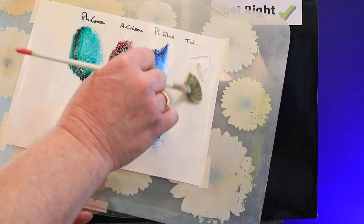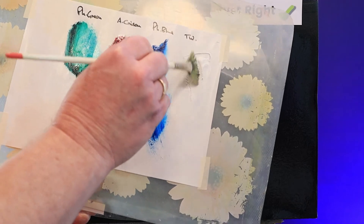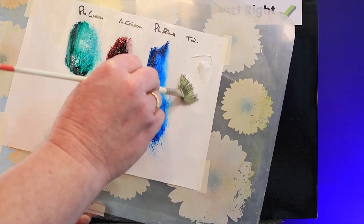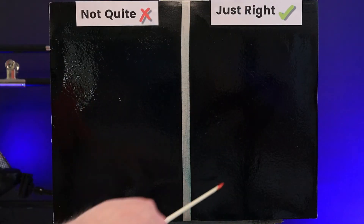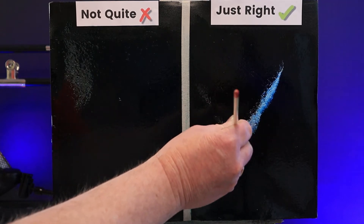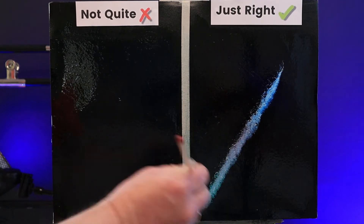Next I add a nice streak of Titanium White. I'll use a fan brush and apply a generous amount through the centres of each of the panels, dabbing it on as though I were going to paint an aurora or northern lights.